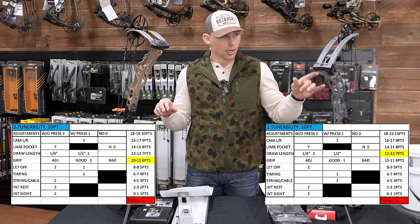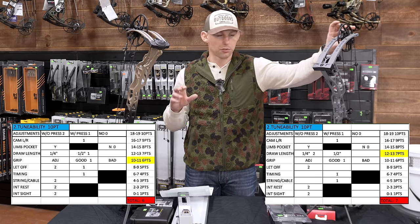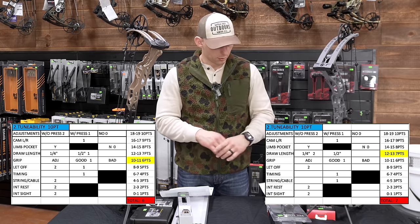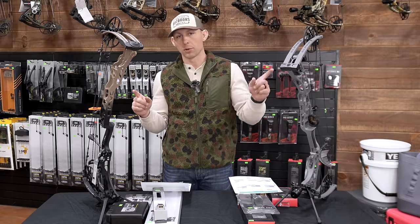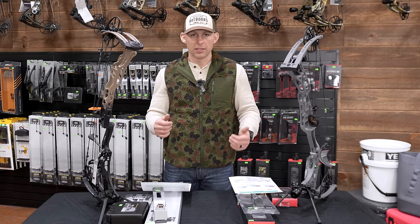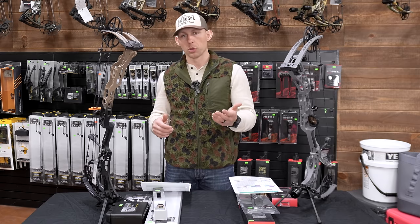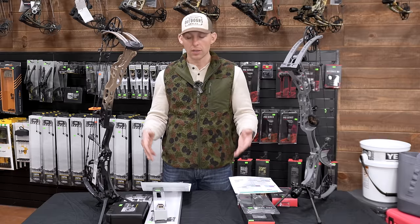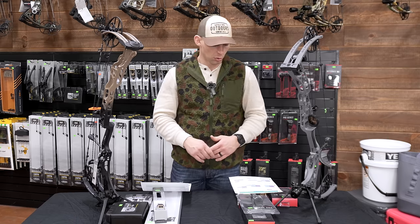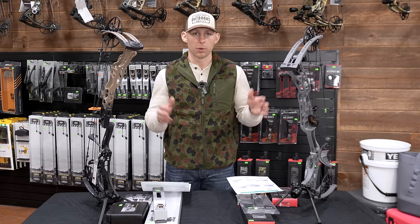For tunability overall, because of the quarter-inch draw length adjustments and the ability to adjust your let-off without a press or a new mod, I gave the Hoyt one point higher than the Matthews. That's probably one of the numbers that's changed since my original video, because I've given data from the chart and scored based on that data rather than personal opinion. I'm trying to make this as objective as possible.